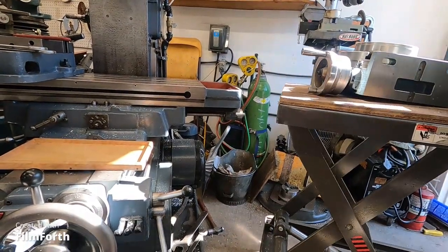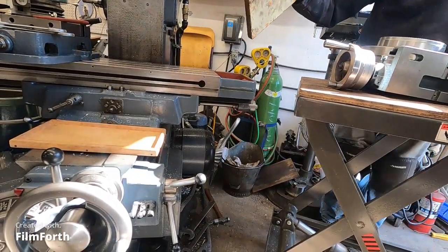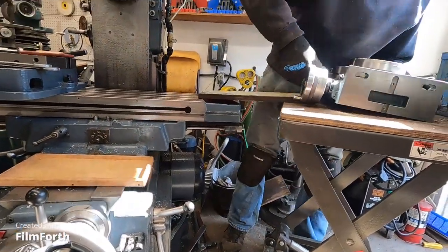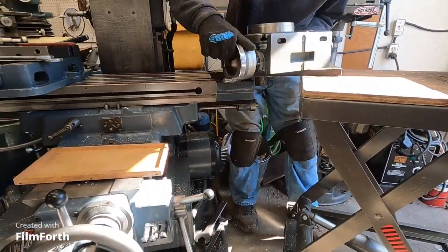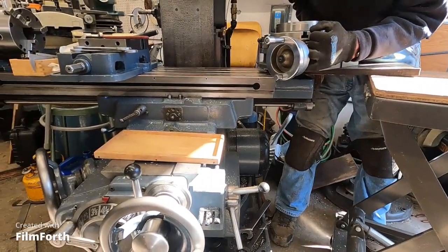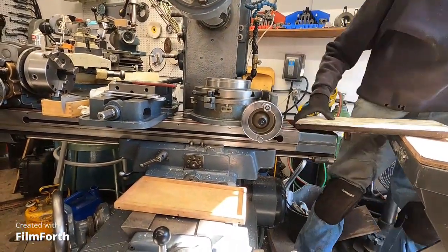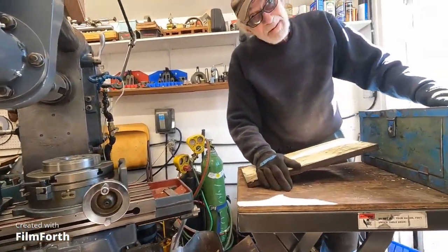That looks pretty good. Then I take another board like this — I've got a little stop on it and it'll keep it from pushing off. So I'm going to grab this rotary table, get it on there, don't drop it on myself — ease it on there. There it is. 120 pounds — better than lifting it.